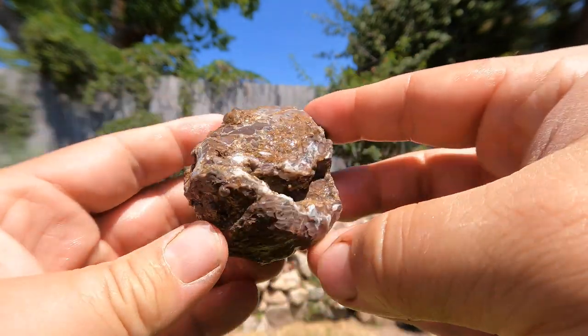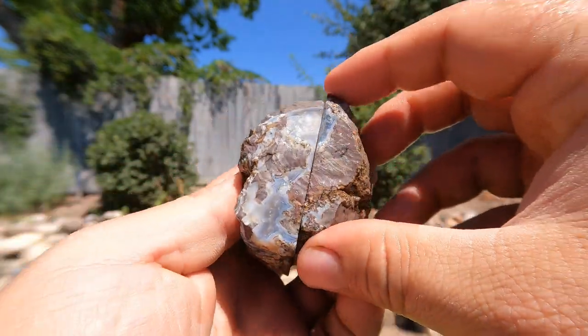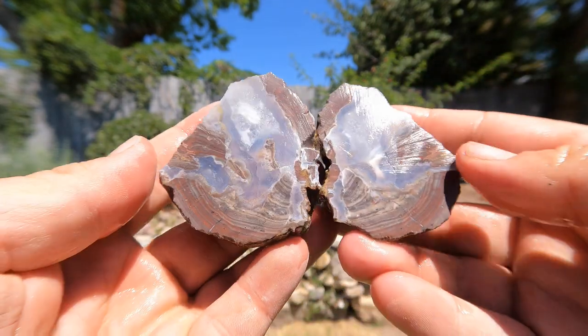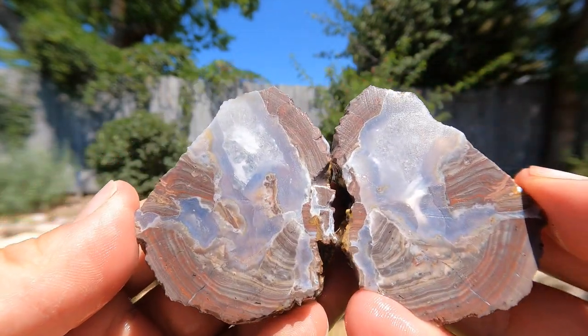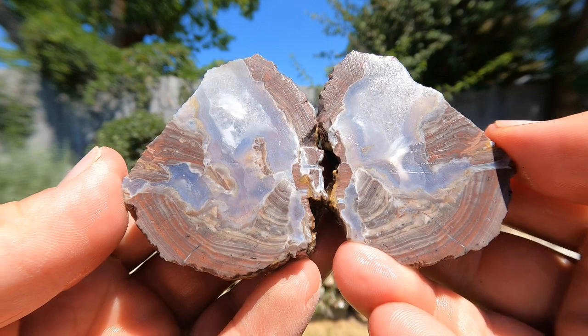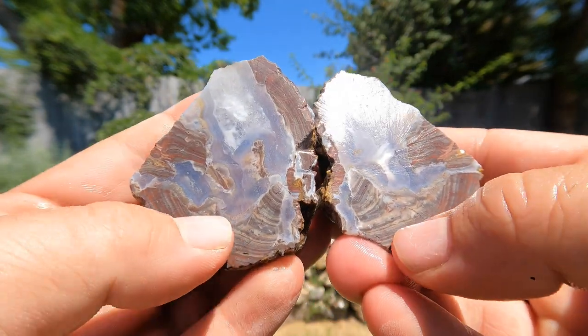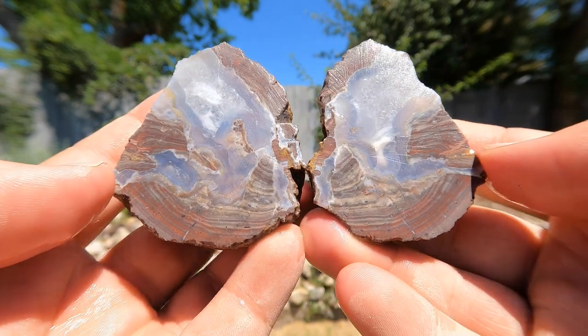Here we go, another good looking geode. From here it looks like nice banded agate. Oh yes! It continues in there. Oh, that's nice. Ooh, that's beautiful. Look at the banding on the rhyolite. That's beautiful.